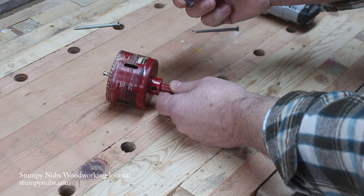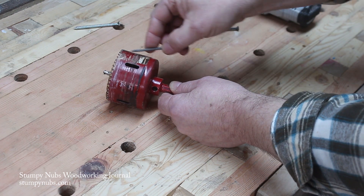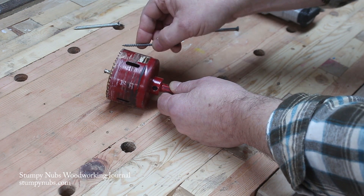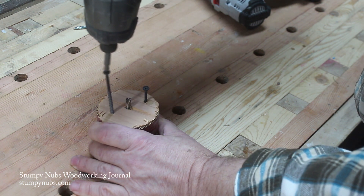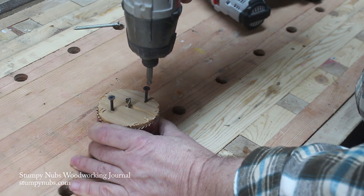Grab a couple of drywall screws. Make sure they're long enough to go the total length of the depth of the hole saw and then some. Run the screws down in, kind of evenly, back and forth. What's going to happen is when they bottom out, it will start to back that plug and push it right out.